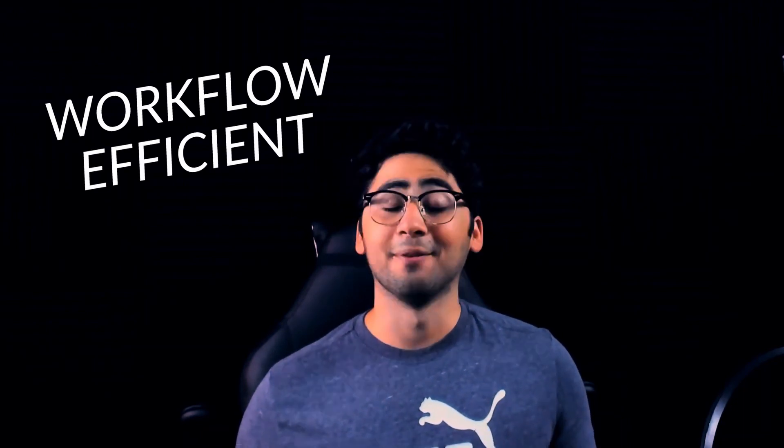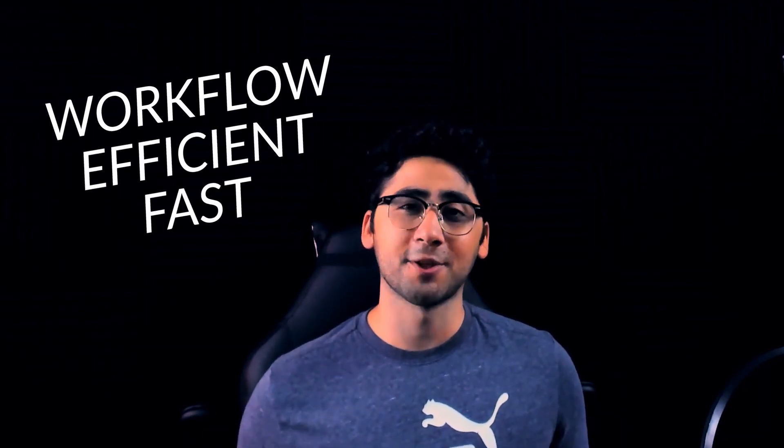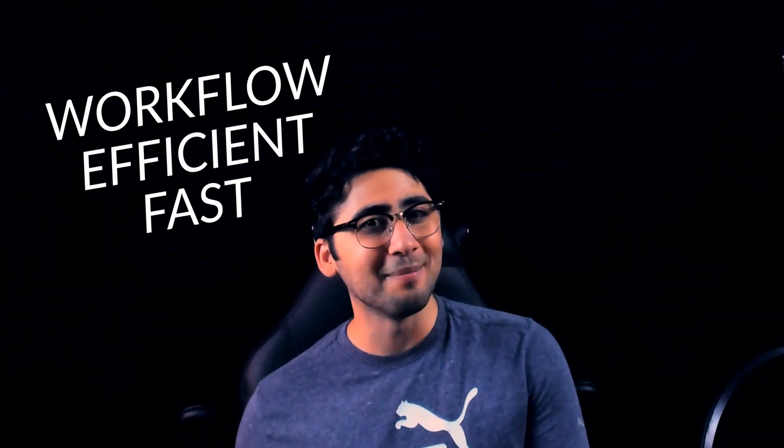So in this video, not only are we going to talk about my workflow, but how I learned to be efficient and fast using Blender at a professional level in a short period of time using the Power Glove.